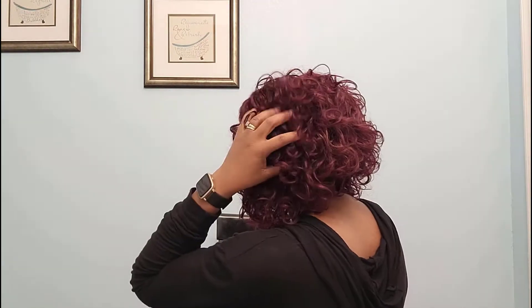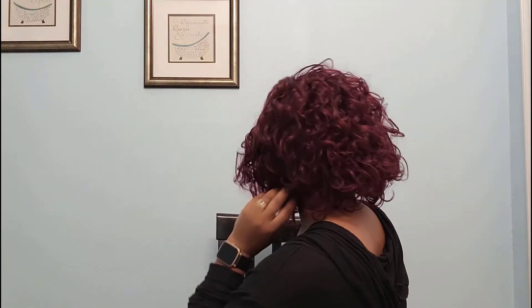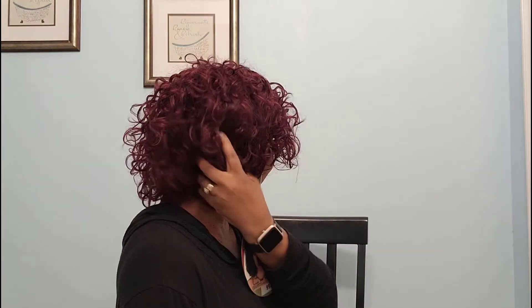Here's the 360 view — well, probably more like 180 — showing the back and the two sides. I like the length; it looks like about eight inches.